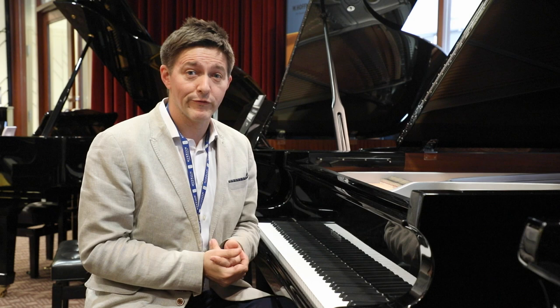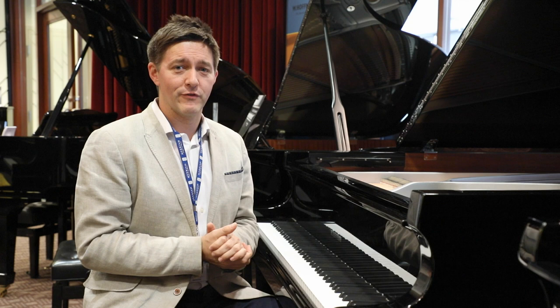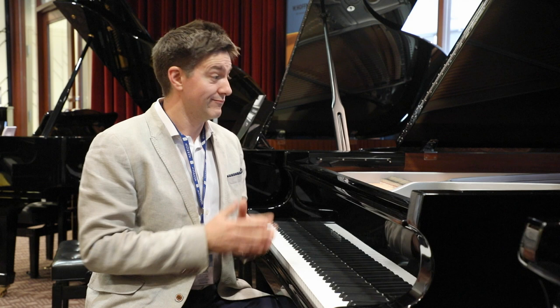That tone is coming from a unique bridge design that actually compresses the energy slightly, and a true Austrian white spruce soundboard with tight grain, and Bechstein's trademark scissor joint soundboard planking, which actually increases the surface area between the planks.